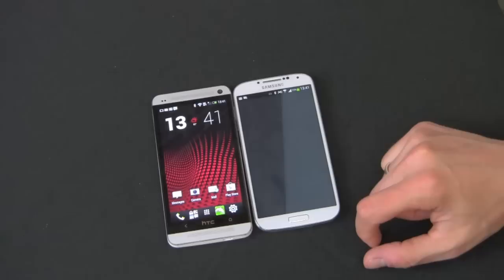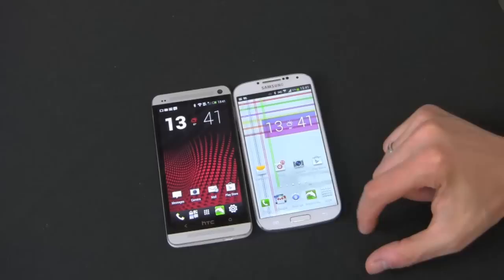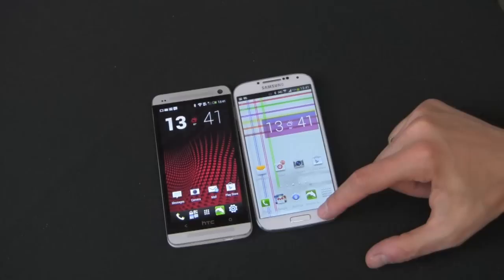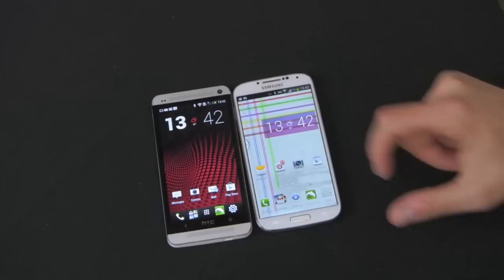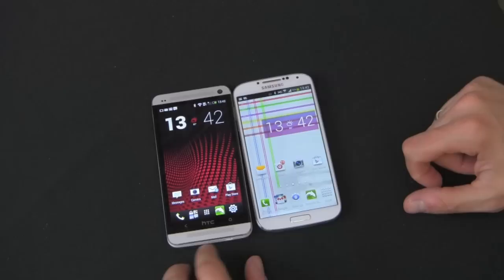On the Galaxy S4, you have the home button right here. Double tap it and you get S Voice. Hold it and you'll get your recently used apps. The menu key over here — if you hold that, it gives you Google Now. And the back button, if you have multi-window active and you hold it, the multi-window panel will come up. If you want to remove it again, just hold it again. That's a little trick I learned on the Galaxy S4, which is nice.